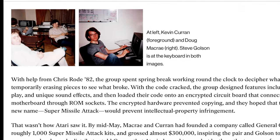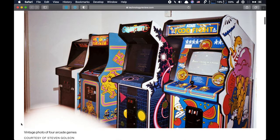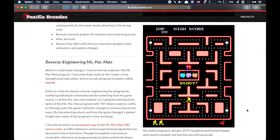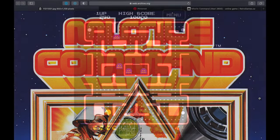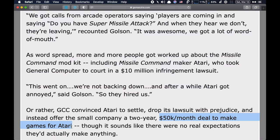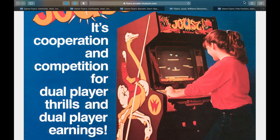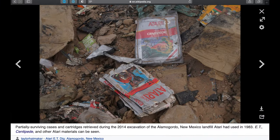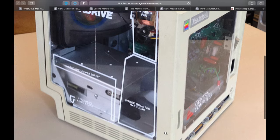General Computer Corporation was started by fellow MIT students in 1981, selling mod kits for arcade game consoles. General Computer eventually made a Pac-Man offshoot named Crazy Auto, which ultimately became Midway's Ms. Pac-Man. GCC's mod kit for Atari's Missile Command triggered lawsuits, but Atari settled by paying GCC to co-develop games like Asteroids, Centipede, Berserk, Joust, Pole Position, and many more. By 1984, the arcade game market was in a downward spiral, leading GCC to diversify by making peripherals for the newly released Apple Macintosh.